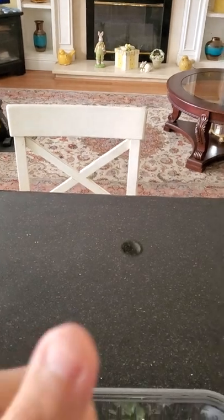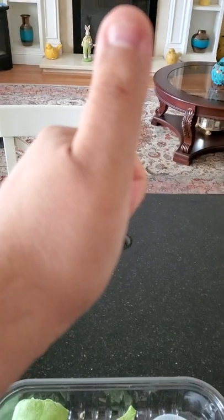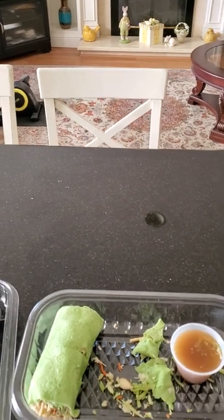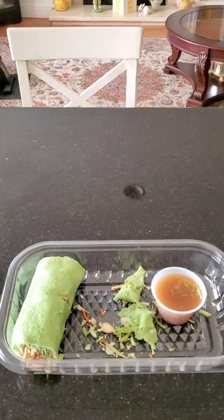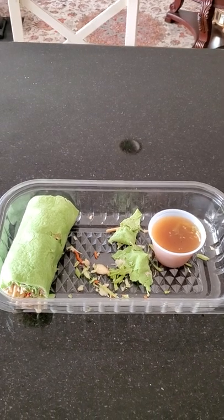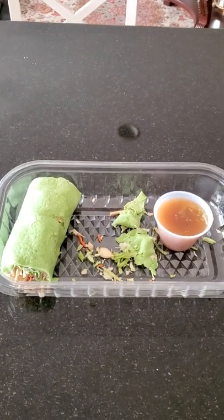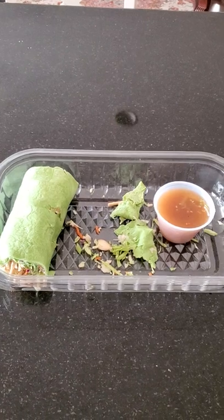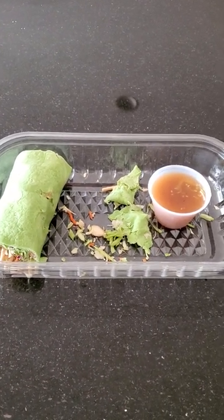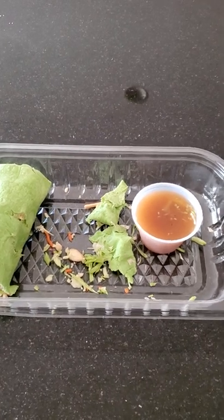I would give this a thumbs up — I recommend this a 10 out of 10. I got this meal at Costco, so if you guys have a Costco where you live, I would definitely give this a try.